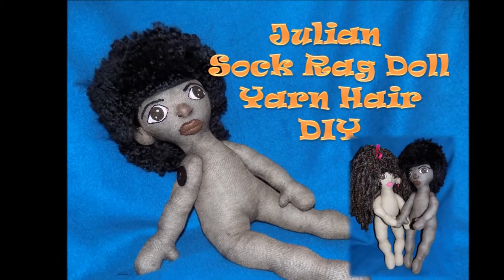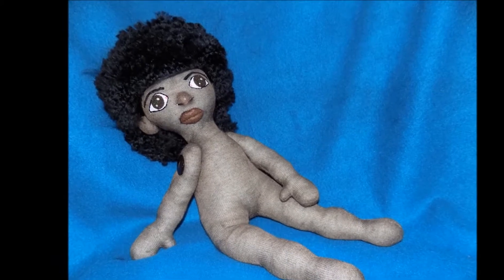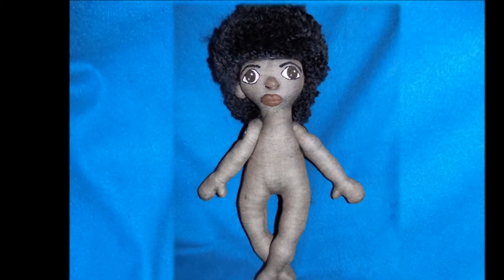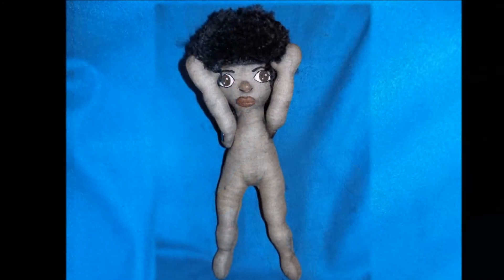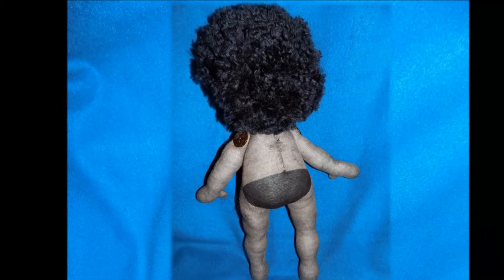Hello, darlings. I am Cassandra George Sturgis. Welcome to my channel Authentic Beauty Handmade Dolls and Crafts. In this video, I am going to show you how to prepare yarn wefts for your sock rag doll.